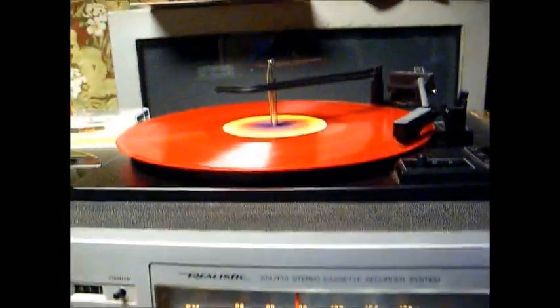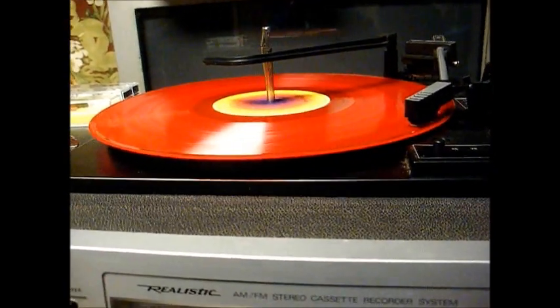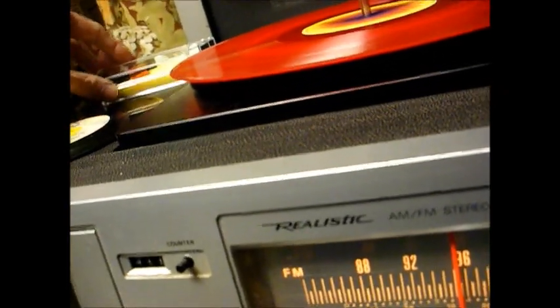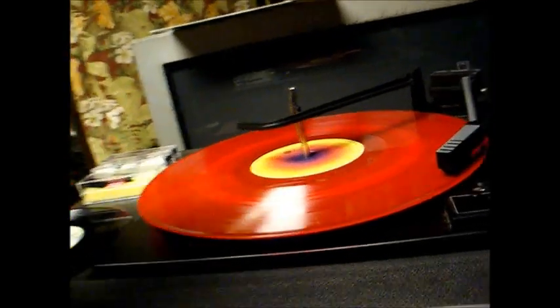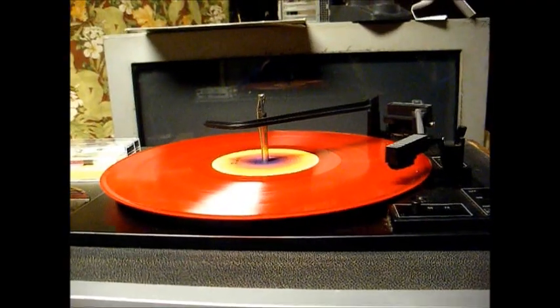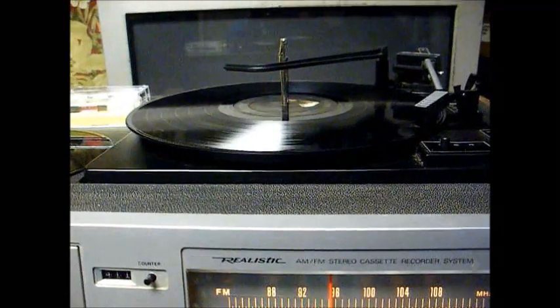Here's Steely Dan playing. It skipped a little bit, but that may just be the nature of it. Out of the three cartridges we've tried, this one is by far the best one, and I believe we're going to keep this one. Old Al Hurt mono album — not bad.